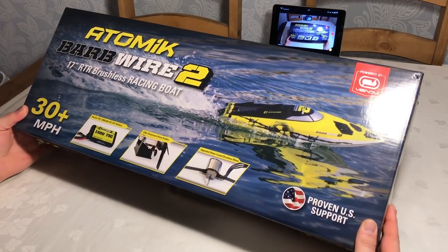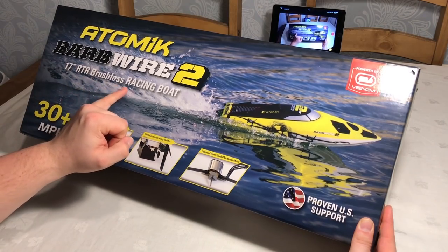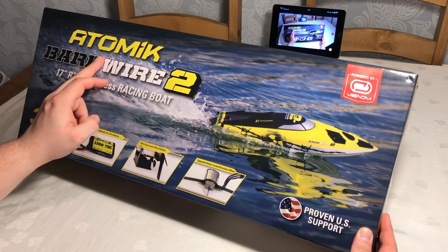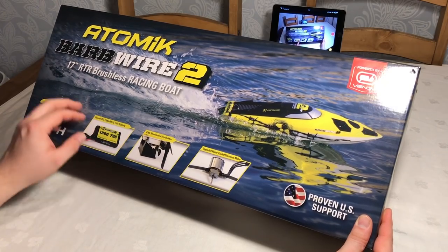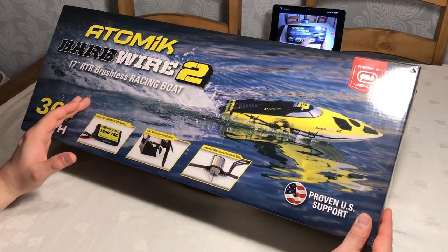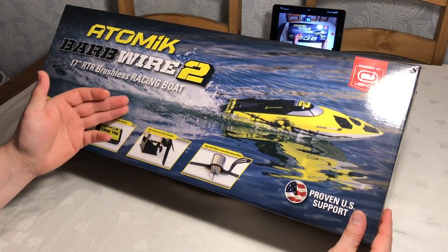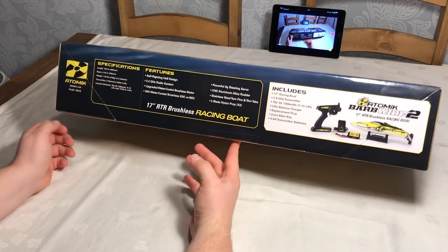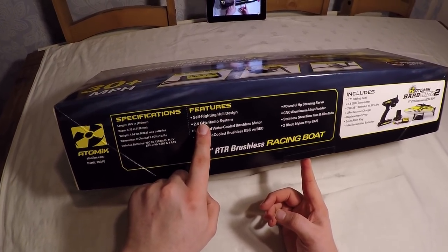Here we have the Atomic Barbed Wire 2, a ready-to-run 17-inch brushless racing boat sent to me by Atomic RC. This is a 30 mile-an-hour boat with 2.4 gigahertz radio, and it comes out of the box ready to run. Inside the package you get a three-cell LiPo, an upgraded brushless motor, a 2.4 gigahertz radio system, and even aluminium parts. One of the really cool things about this boat is its self-righting design.